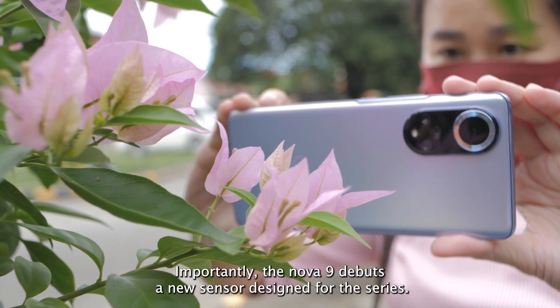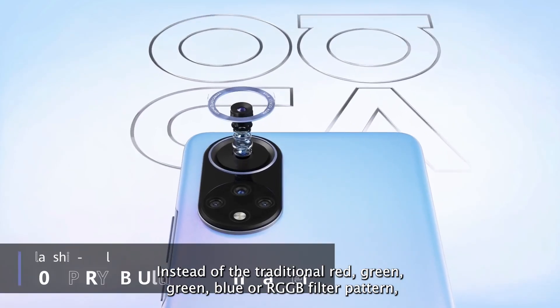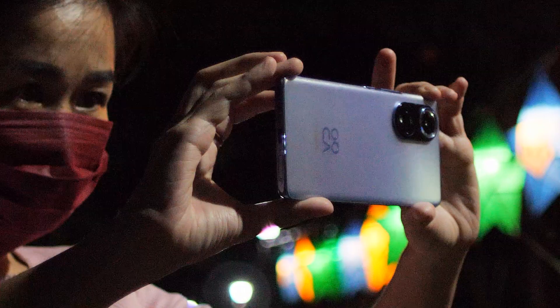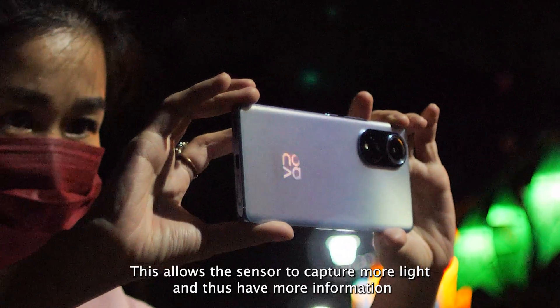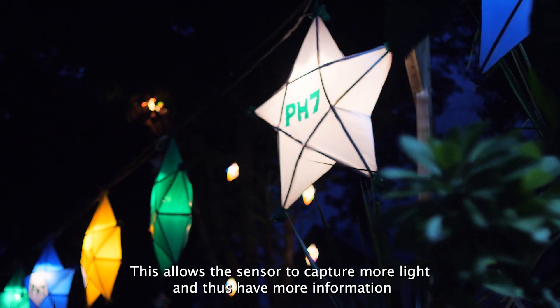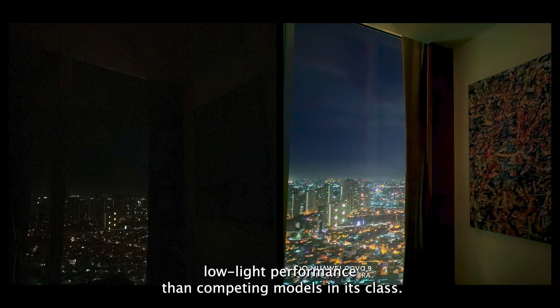Importantly, the Nova 9 debuts a new sensor design for the series. Instead of the traditional red-green-green-blue, or RGGB filter pattern, the phone uses the red-yellow-yellow-blue, or RYYB pattern. This allows the sensor to capture more light and thus have more information to work with. As a result, the Nova 9 delivers better low-light performance than competing models in its class.